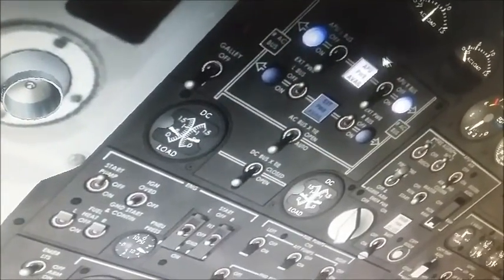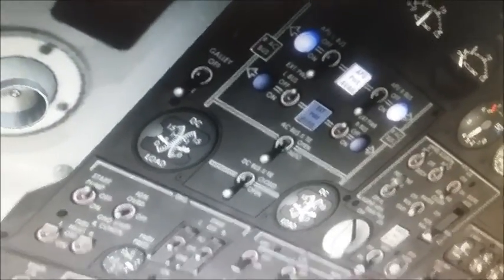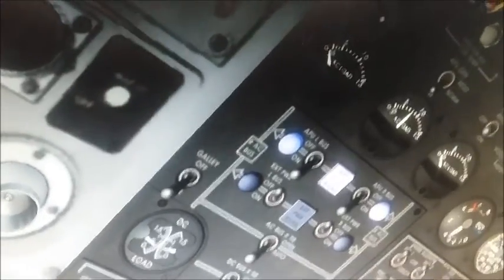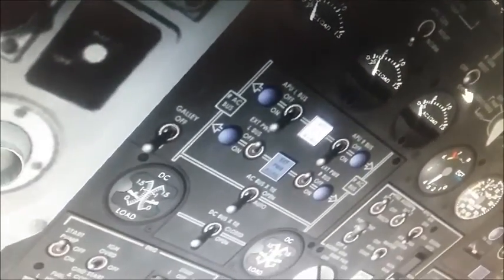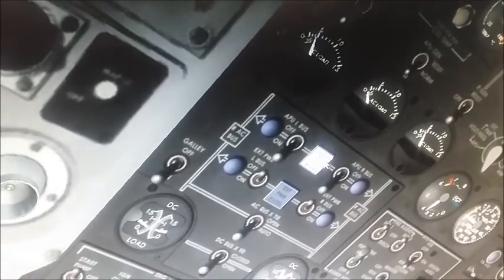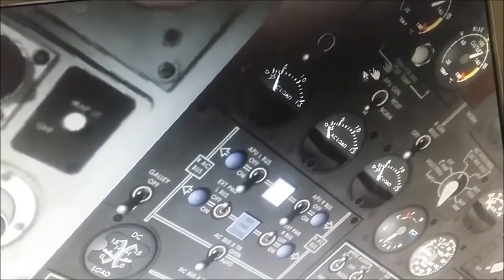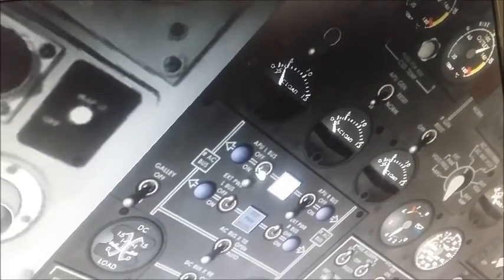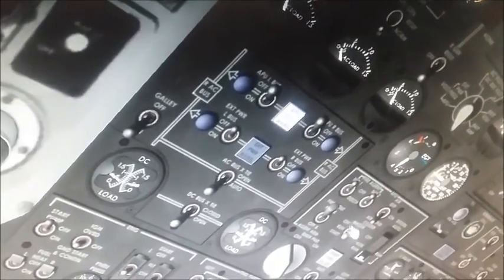Now the engines are actually on. The way to transfer power in the MD-80 is extremely simple — come up here and turn the generators on. You can see how it transfers power from the APU to the engine generators. Just like that — then shut the APU generator off and shut off the APU.